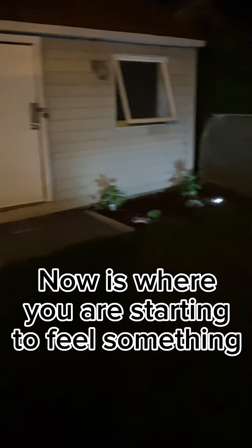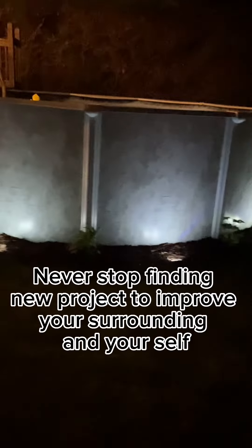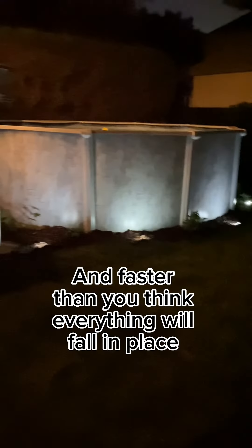Always good to have some living at night. Step 5: Now is where you are starting to feel something — that's success and the pride of a goal achieved. Enjoy your hard work with family and friends. You can be proud and then jump to your next project. Never stop finding new projects to improve your surrounding and yourself. Faster than you think, everything will fall into place.